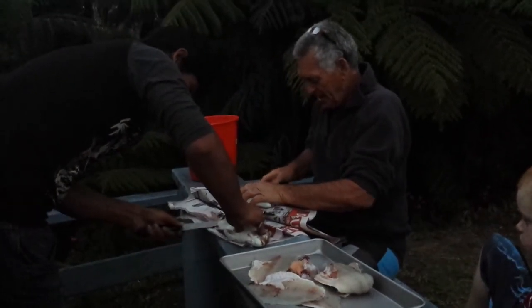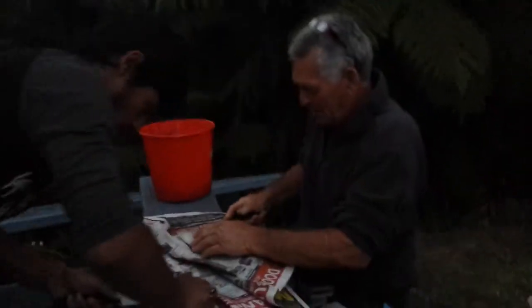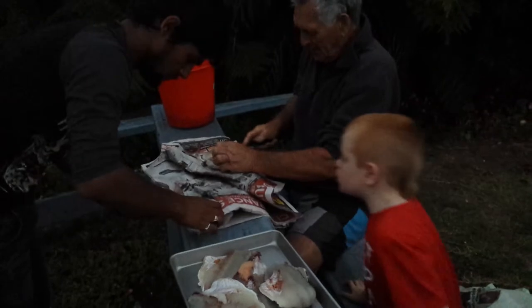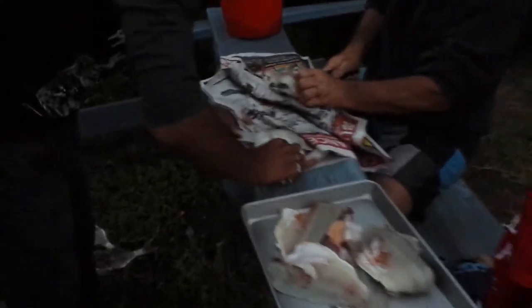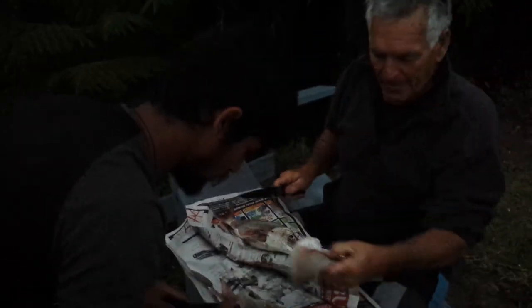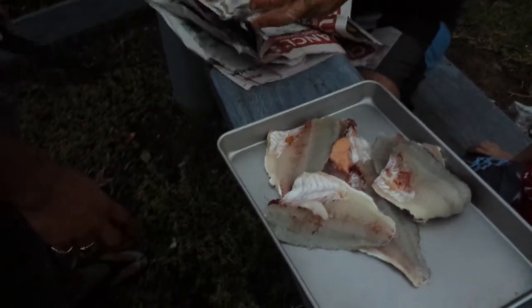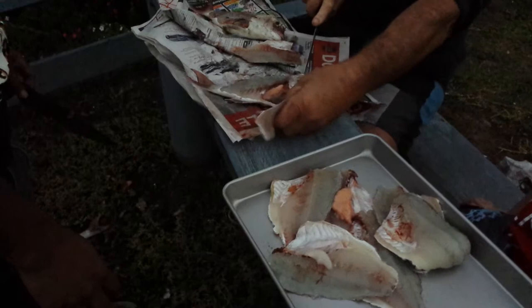Go as close to the bone as you can. Go up here first, like this. Just the best way you can. Oh, you did it! Now these snapper, snapper like this, are a waste filleted really. Then you go — don't worry, don't worry — then you go like that. Good snap knife.